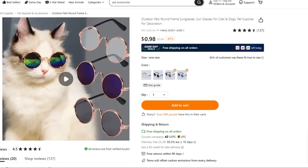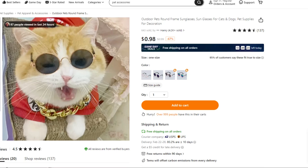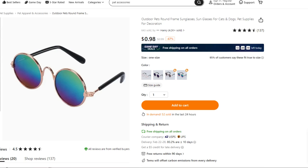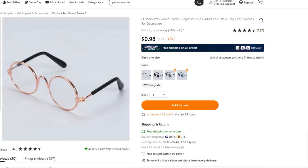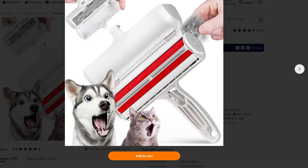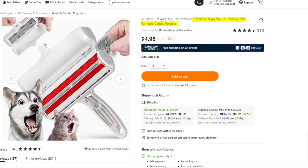We have sunglasses that protect our eyes, so why in the world wouldn't your cat have such a thing? Except because they're a cat. How do you keep these on a cat? I think this is probably the most accurate advertisement I've seen — this is kind of what the cat and dog are going to look like when you come at them with any of these contraptions.